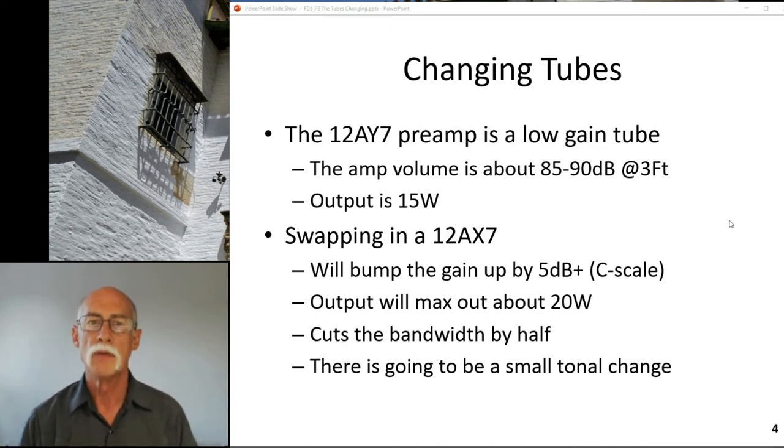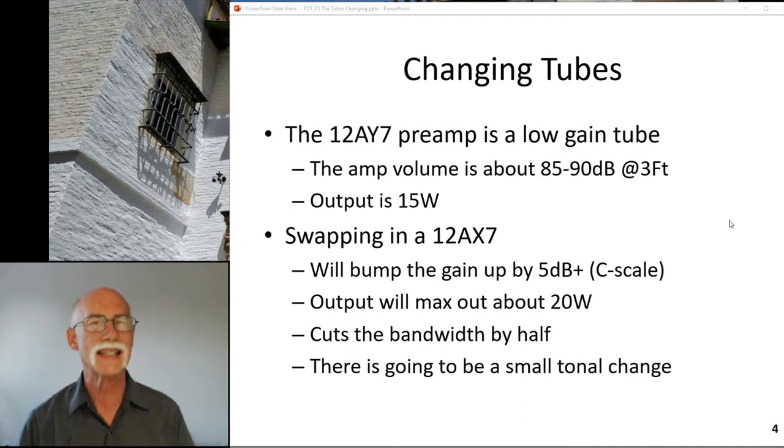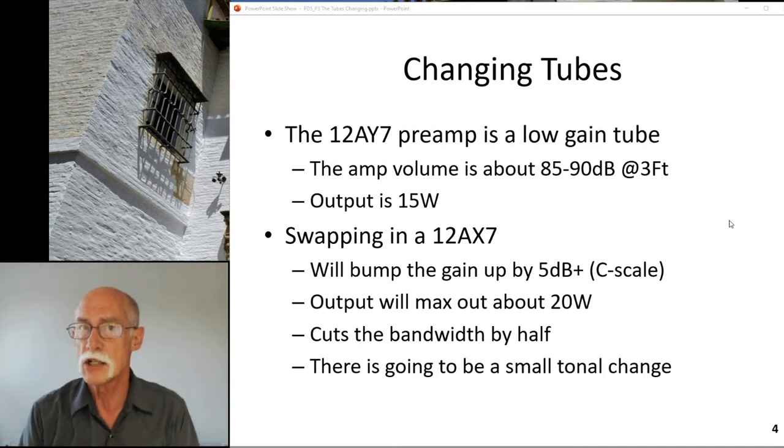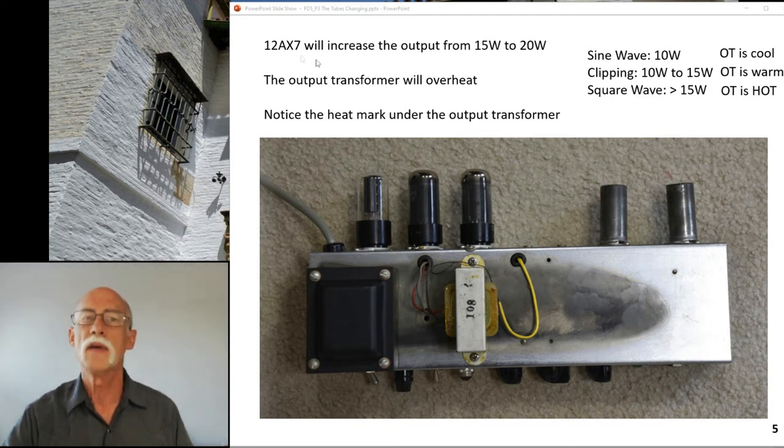You can swap in a 12AX7 and get a little bit more volume - another 5 dB on the C scale - and the output will max out at 20 watts. However, I've measured that it cuts the bandwidth in half; the frequency bandwidth gets cut when you go up to a 12AX7. That's something to consider because it can change the tone of the amp depending on the instrument, your playing style, and where you are on the center frequency for the bandwidth of that tube.